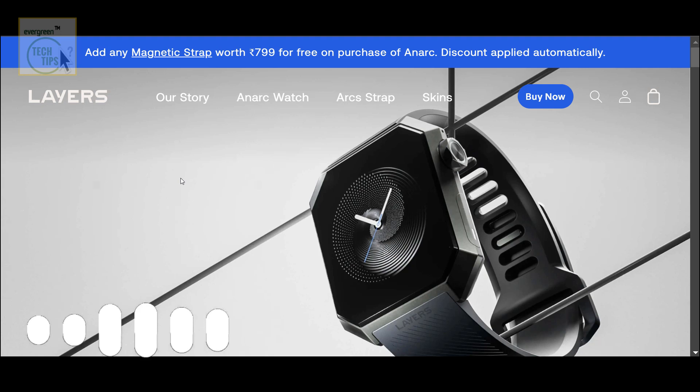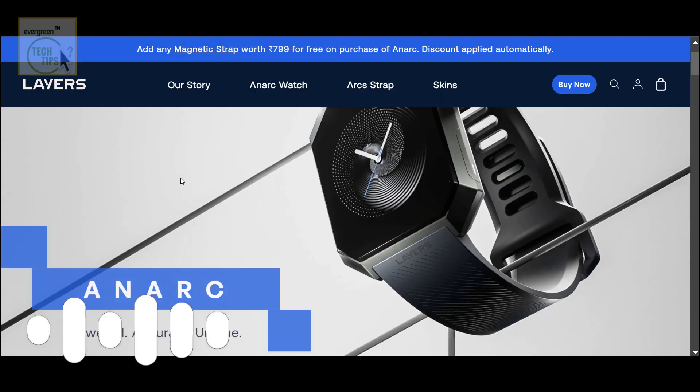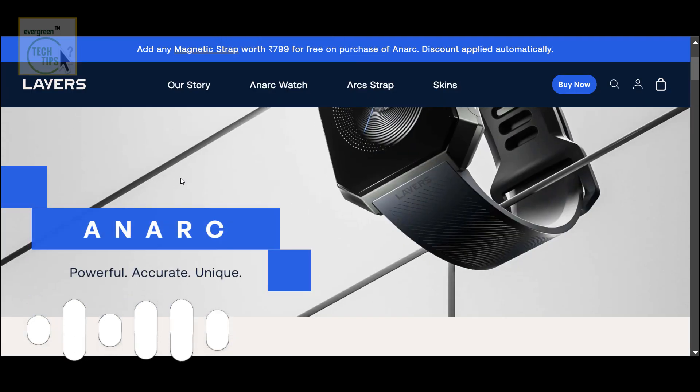Hey everyone, welcome back for another Deep Dive. Today we're looking at the Anarch smartwatch from a company called Layers. It seems like you're thinking about picking one of these up. Definitely considering it — they're getting a lot of buzz, these Anarch watches. So we're going to take a look and see if it lives up to the hype for you.